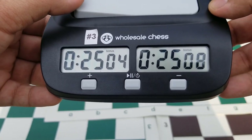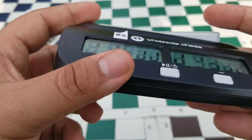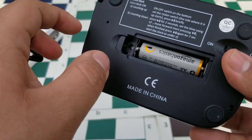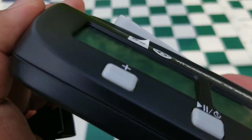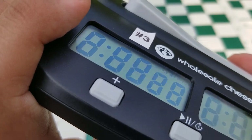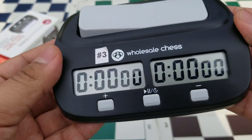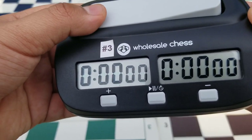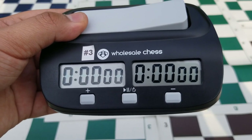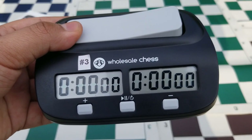For a full factory reset, simply pop out the battery and pop it back in — you'll hear a beep and the clock is reset to factory defaults. That's about it for this review and tutorial. Thank you so much for watching; please leave a like and subscribe for more chess content. Hope you're all being safe — have a good one!